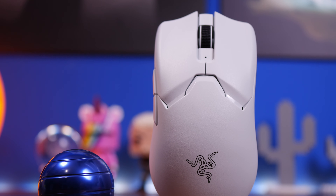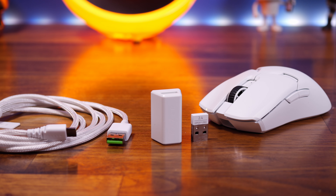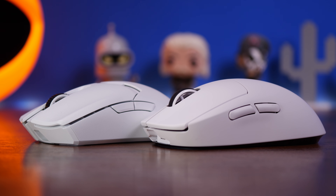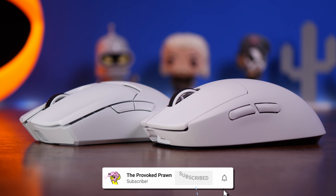Weighing in at just 58 grams, it is one of the lightest mice around. It also has some other awesome specs including a 30,000 max DPI, optical switches — Gen 3 Razer optical switches — guaranteed up to 90 million clicks, 750 IPS and 70G max acceleration. It's comparable with the Logitech Superlite, which I've done a comparison video on recently. They are both fantastic mice but the Viper V2 Pro is potentially awesome for a number of different reasons.